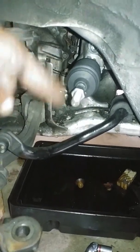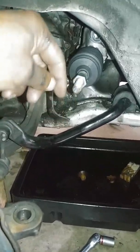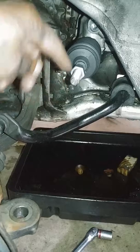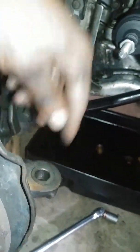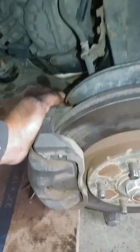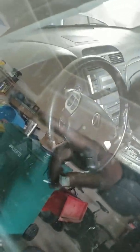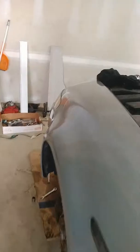Then I'll finish reattaching the outer tie rod ends here and back here. I didn't really measure them, but what I'm going to do is make sure that my wheels are as straight as possible, then put the tie rod end on, tighten it up — it's still going to be out of alignment. I'll make sure that the steering wheel is straight and then I'll take it to the shop to have it properly aligned.